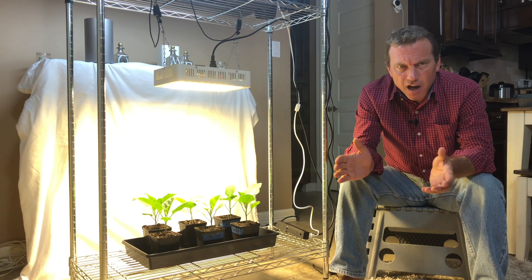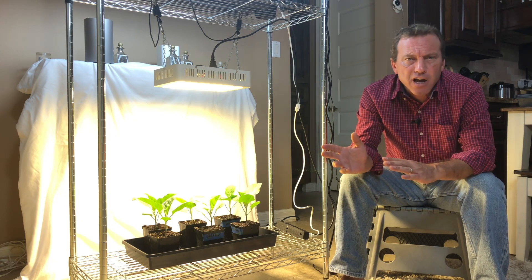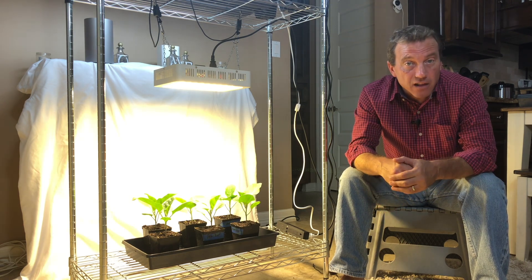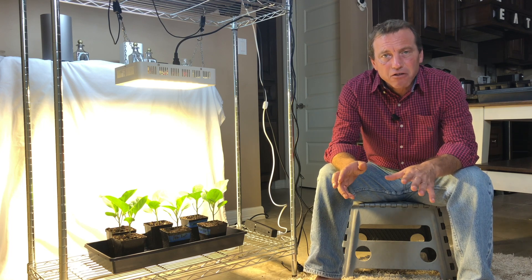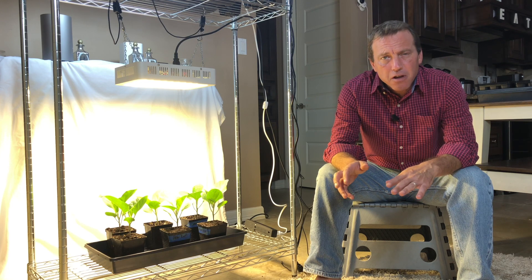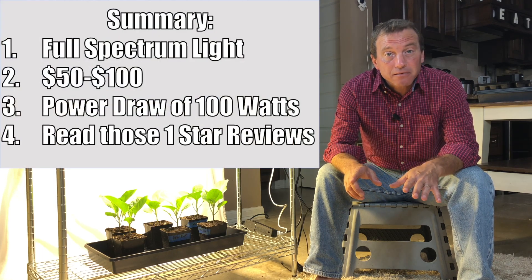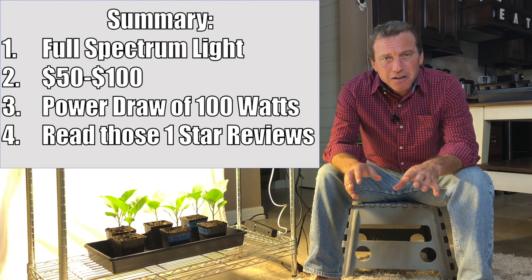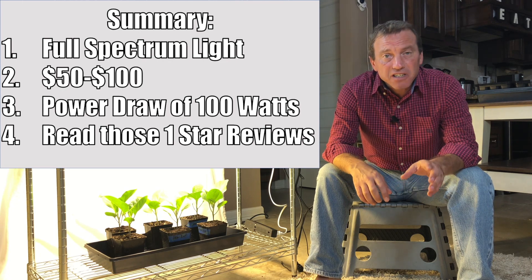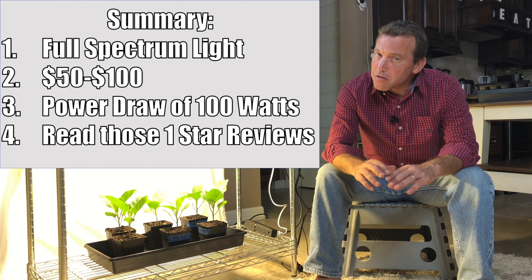Once you've found a light you like — no fans, draws 100 watts, full spectrum with a similar spectral distribution — go through the one-star reviews. If anything in those one-star reviews scares you, move on to the next light. To summarize: choose a full spectrum grow light, filter results to $50–$100, make sure you're drawing at least 100 watts without a fan or 200 watts with a fan, and always check those one-star reviews.